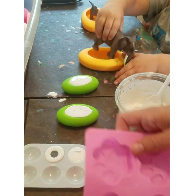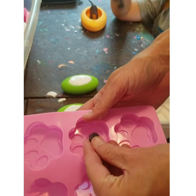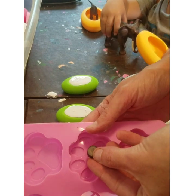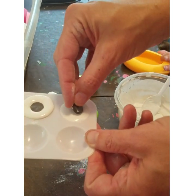The same thing with my little paw print mold — you can fill them up, and then once you get them full, just press the magnet into the mold. Super helpful. Kind of like putting extra chips in cookies.